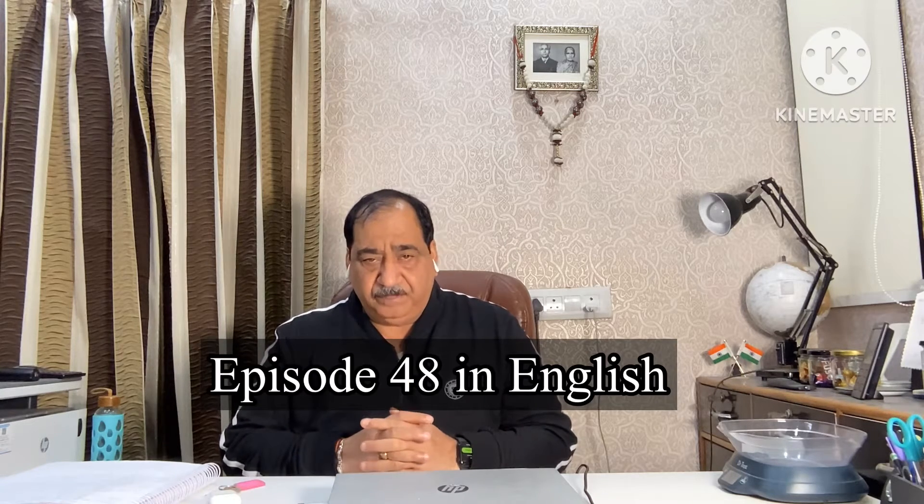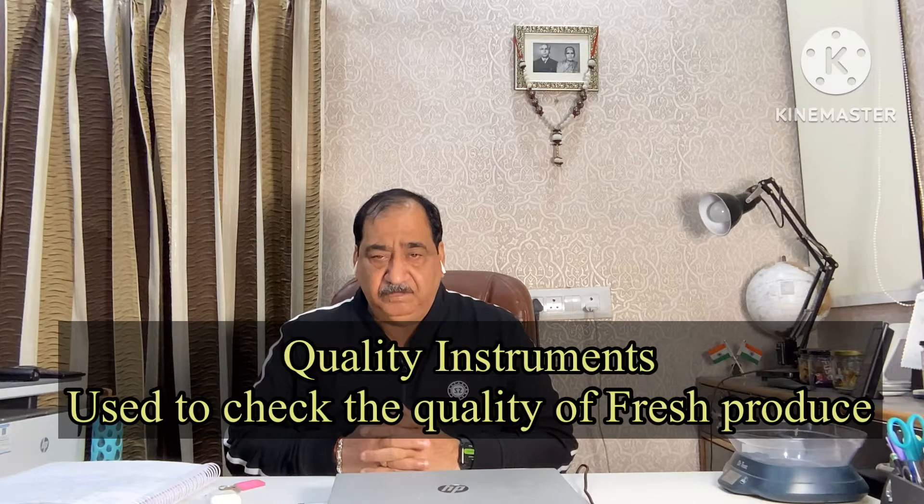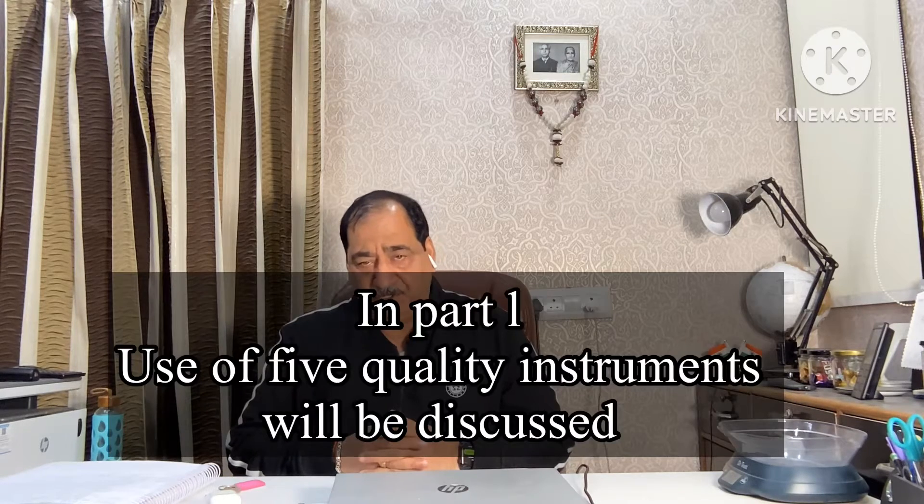In this episode, I am going to discuss about the quality instruments — instruments which are used to check the quality of fresh fruit and vegetables. Today I will discuss 5 instruments in part 1, and I will make another video in part 2 in which I will discuss 5 more instruments.